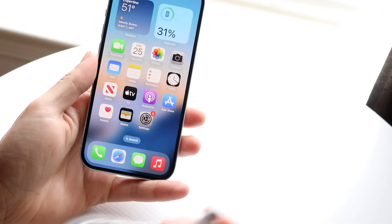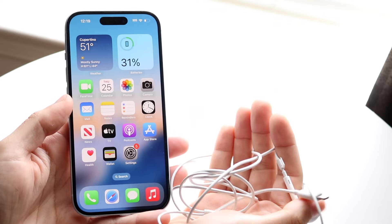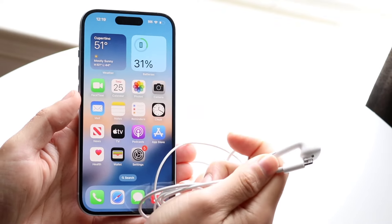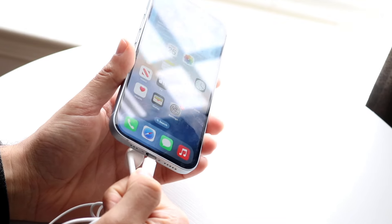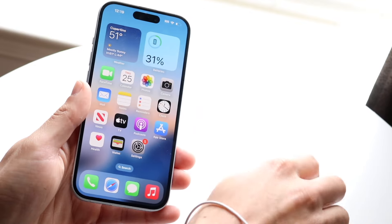You might be in a weird situation where plug-in accessories are just not working for your particular iPhone. Maybe you have a set of lightning port headphones, or some sort of dongle that you're plugging into the bottom of your iPhone, but nothing seems to be working. These accessories just don't seem to be working no matter what you do, or they're just not being discovered.